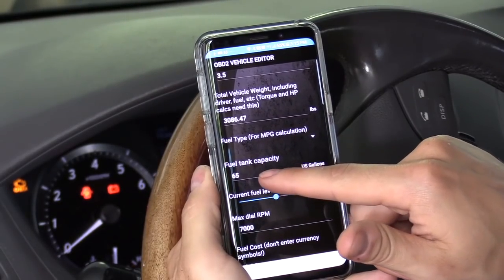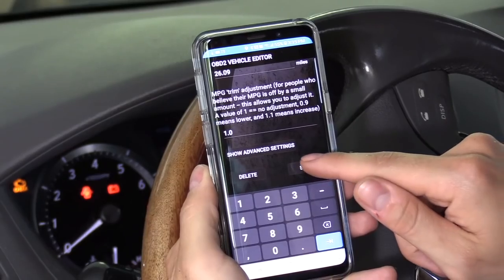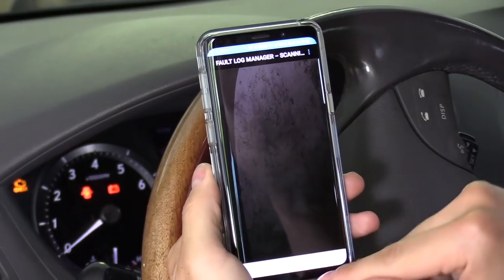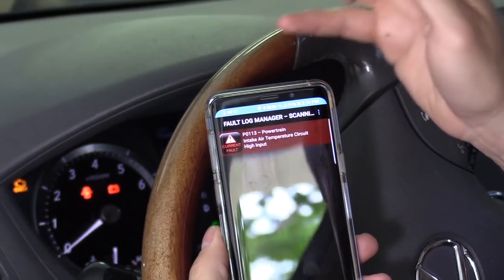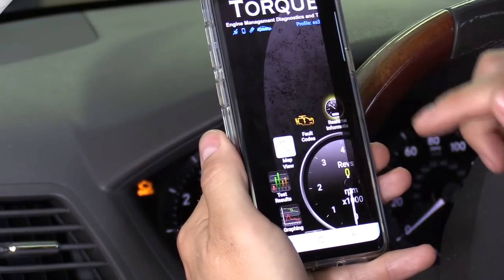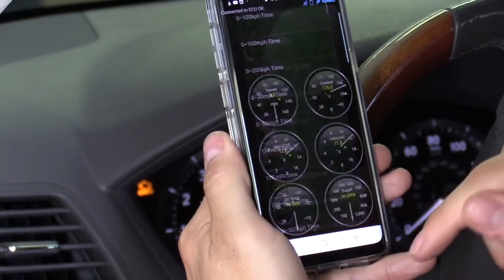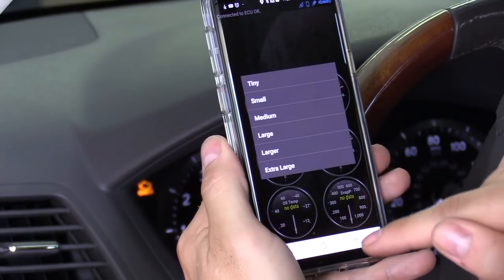It shows the car details — the tank size here looks a bit off, I think it's actually 15 gallons — but you can store it, hit Save. It then shows all the information including graphs and fault codes — just tap that. All right, it's scanning right now. It just scanned and found the same code as the last device — P0113. And you can click on real-time information to see all the meters right here. You can add meters by pressing the back of the screen, clicking Add Display, and inputting any meter you want.